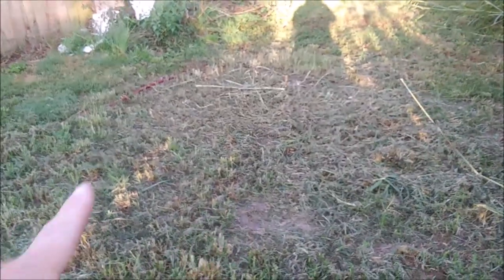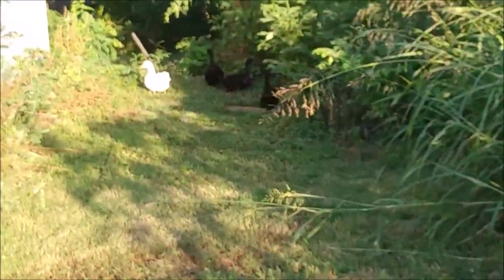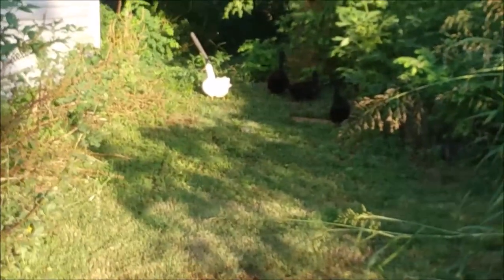This little spot is where my onions and lettuce were, and of course they're all done now. Here are some ducks — good morning, ducks! The sun is bright.